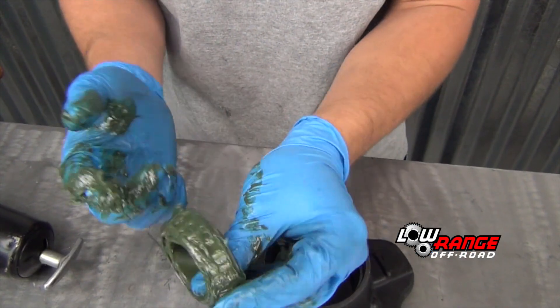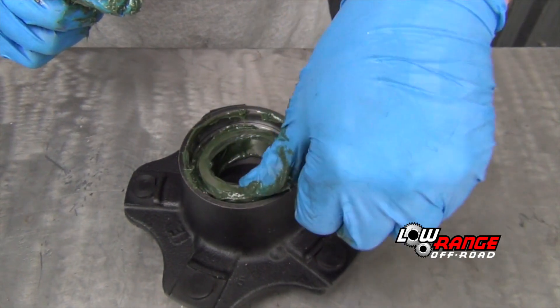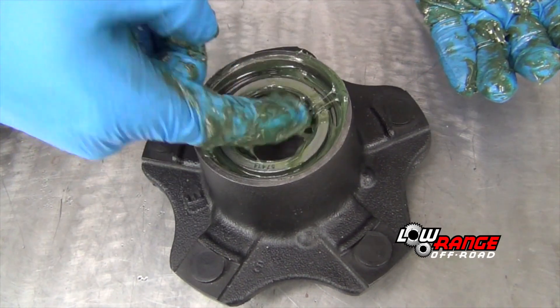Once the cage is full of grease, hang as much grease on the outside of the bearing as possible and place it in the inboard side of the hub. It's a good idea to add a little more grease to the bearing as shown.